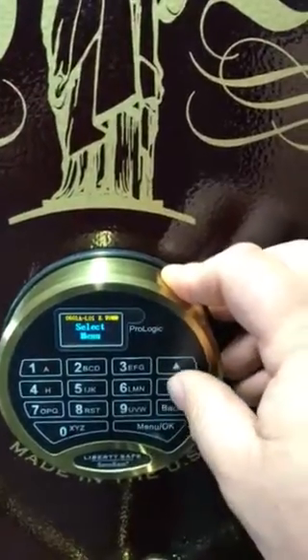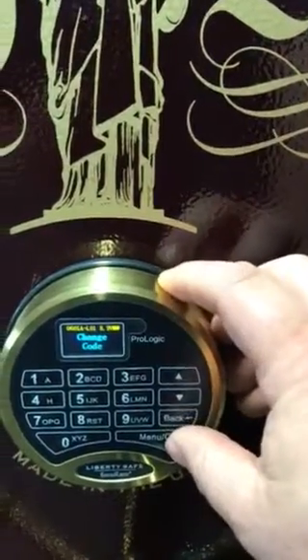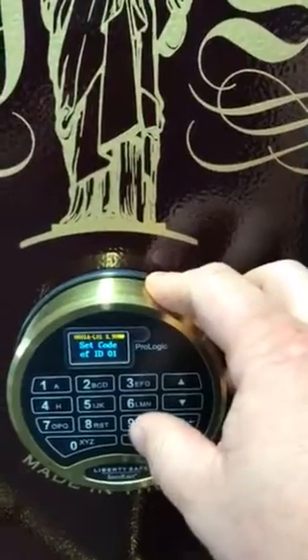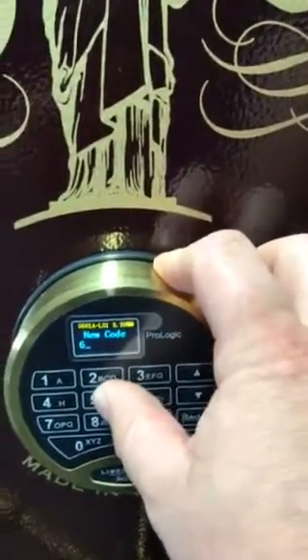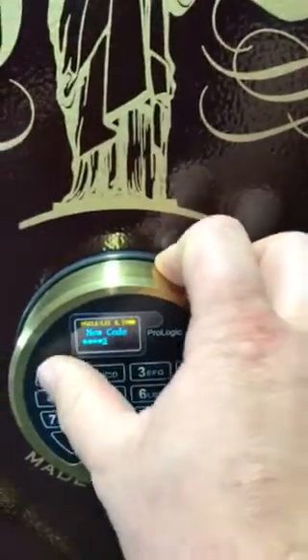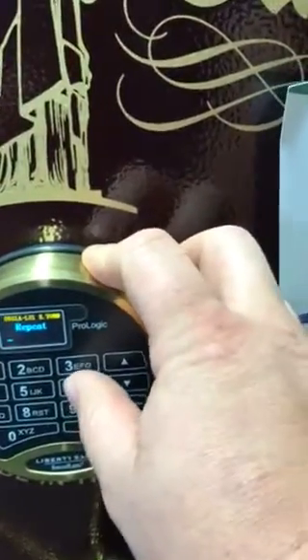It's going to say Verified. Arrow down to Change Code and press OK again. It's going to tell you to type in your new code: 6, 5, 4, 3, 2, 1. Then repeat it: 6, 5, 4, 3, 2, 1.